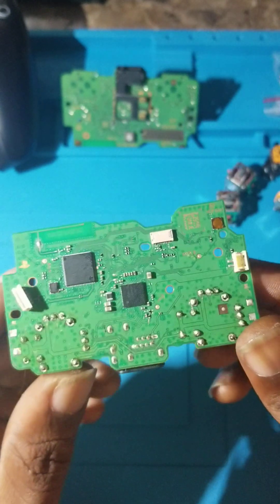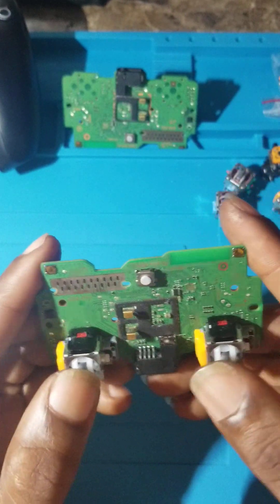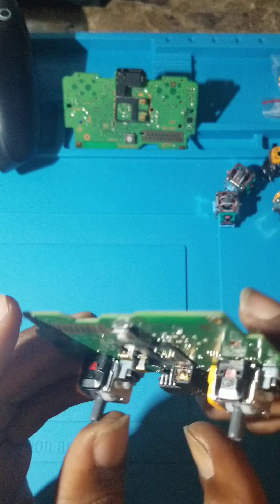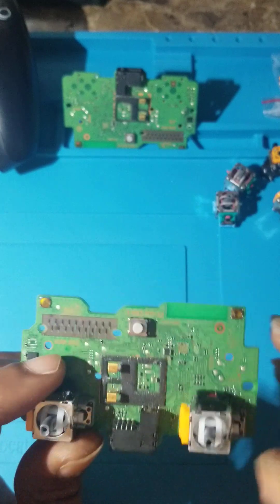Alright guys, so I did it, finished cleaning it up. The only thing left is to calibrate them and then test them out. I should make another video showing you guys the completion or the finished product. Stay tuned guys, thanks for watching.